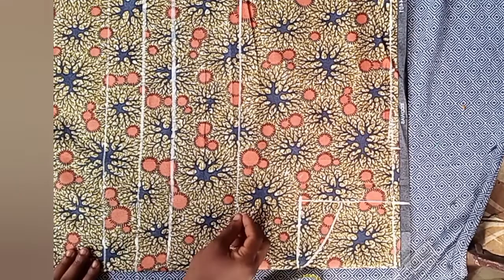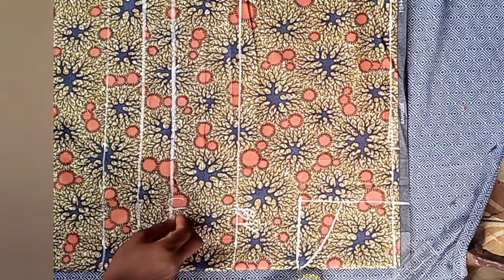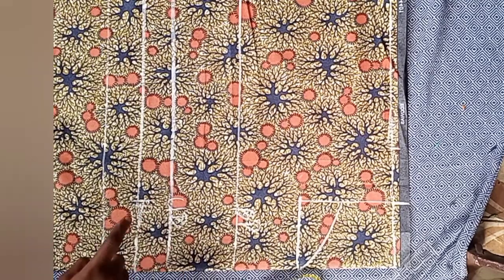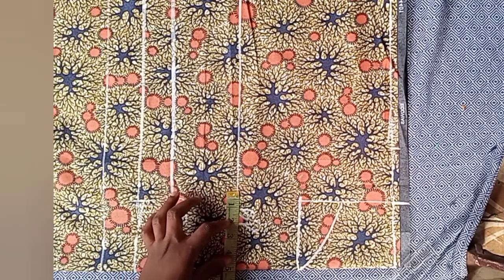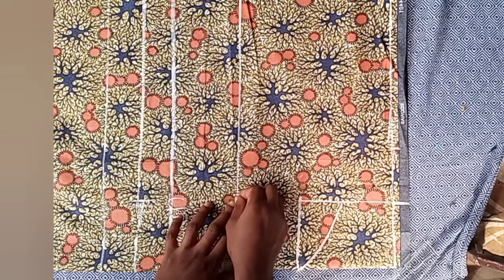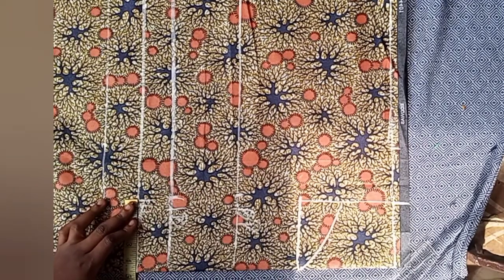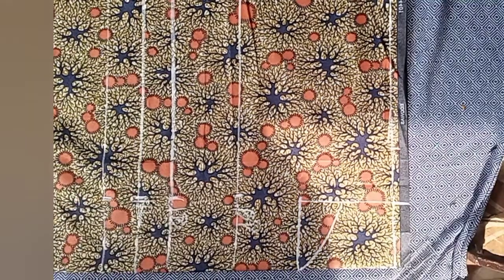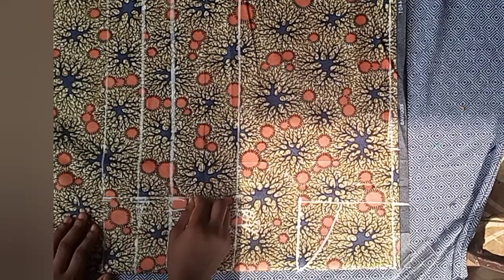I started labeling the lines I've drawn: my bust point, my under bust, my half length, and the others. The next step is to place the nipple-to-nipple points. The nipple-to-nipple measurement is eight divided by two, which is four — but instead of four, add half an inch, making it four and a half. Mark four and a half; if yours is three, mark three and a half. After this, join these lines with your ruler or freehand.